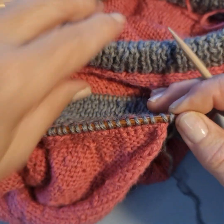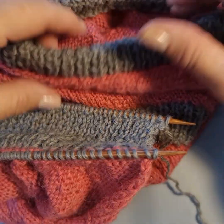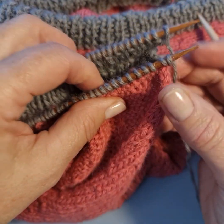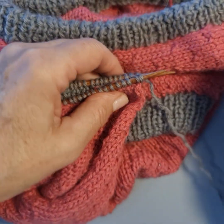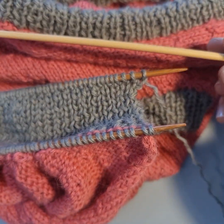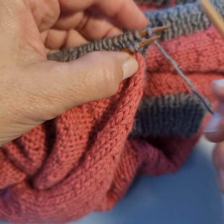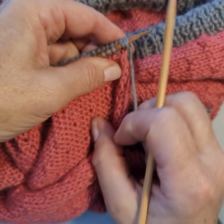For a project like this, the bind off needs to be stretchy — we need to get our heads through it. I'm sure many people have had the experience where you forget to cast off loosely and you can't even get the sweater over your head. We manage that in two ways: one, we use a rib bind off; and two, when doing a three-needle bind off we can use a bigger needle. I've only gone up half a size — this is a 4.5mm needle and the project needle is 4mm — but tight knitters might want to go up a full size, say from 4mm to 5mm.